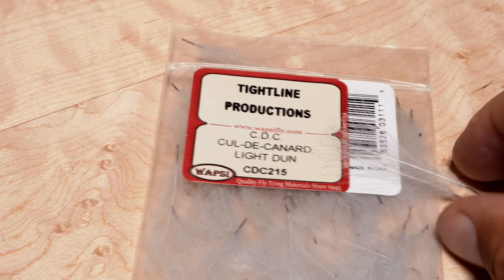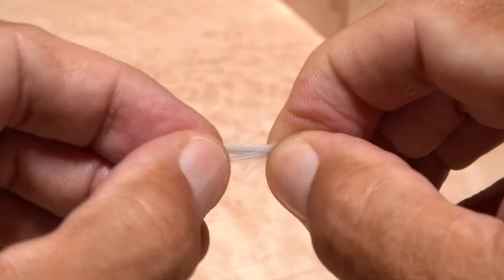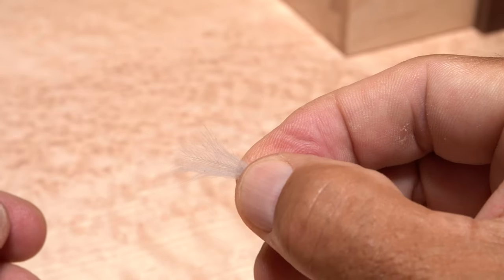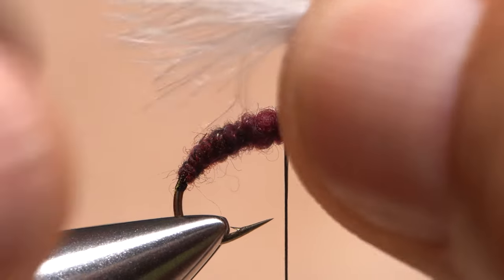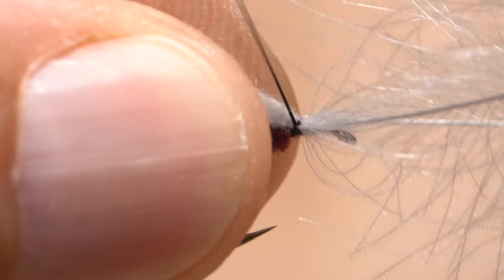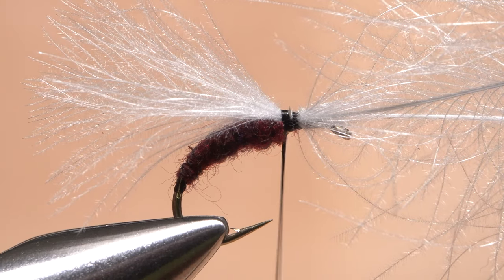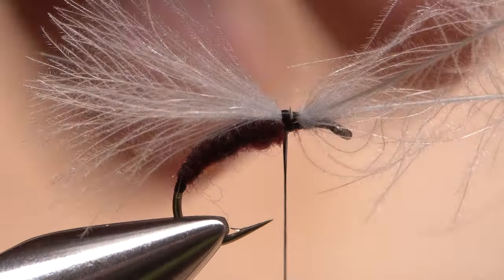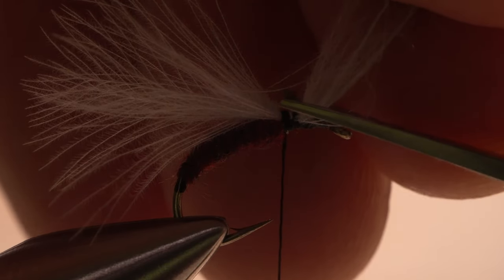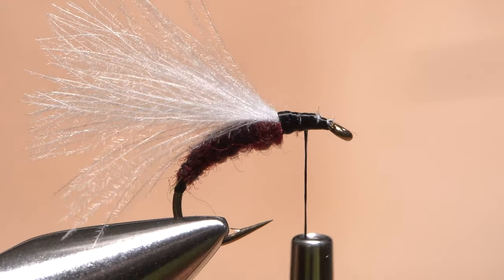Two light-dun long CDC feathers are used for the wing and wing case of the fly. Align the tips of the two feathers and get hold of them with the tips pointing to the rear of the fly. Measure to form an emergent wing of full hook length, then transfer that measurement rearward to the front edge of the dubbed body. Use a pinch wrap followed by a few more tight wraps to firmly anchor the somewhat slippery CDC to the top of the hook shank. Then lift the butt ends up and snip them off at a shallow angle, and cover and smooth the butt ends with wraps of tying thread, ending with your thread about halfway between the base of the wing and the back edge of the eye.